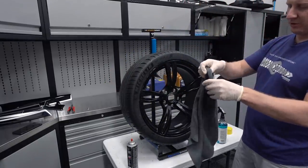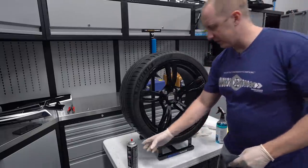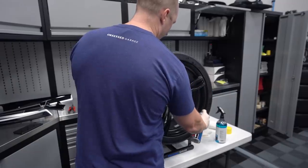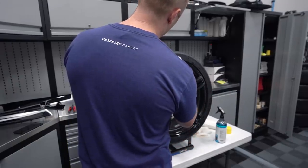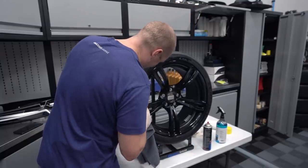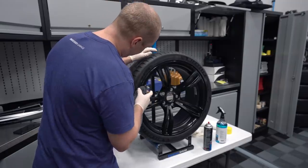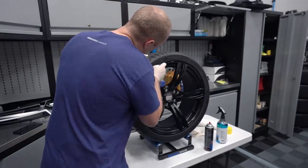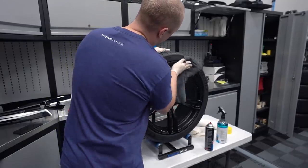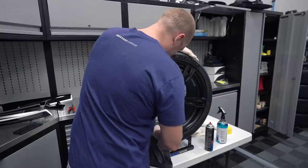I can usually do about two tires per paper towel, and then I get more aggressive - if you get too aggressive with a paper towel you're just going to kill it. I hit the bead and get in there as deep as I can - I won't get all of it but I get most of it. I'm also getting the edge of the lip of the wheel from all the junk from the mounting. We're going to follow with the eraser in a minute.